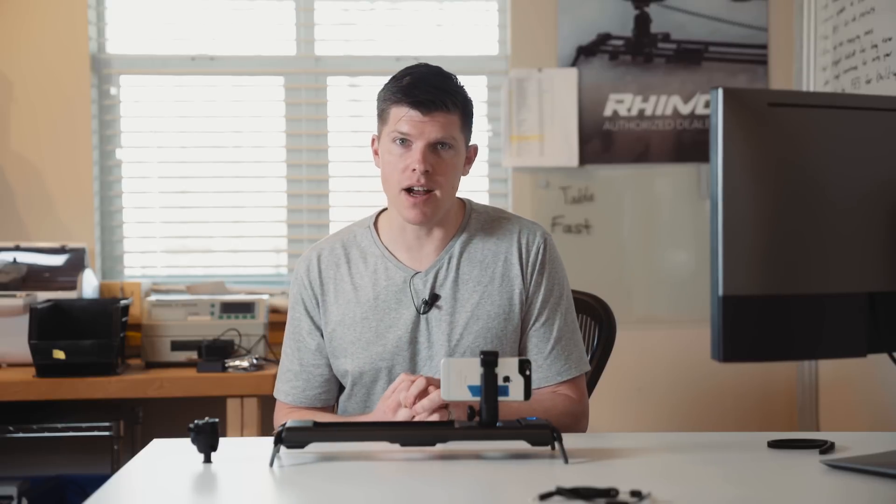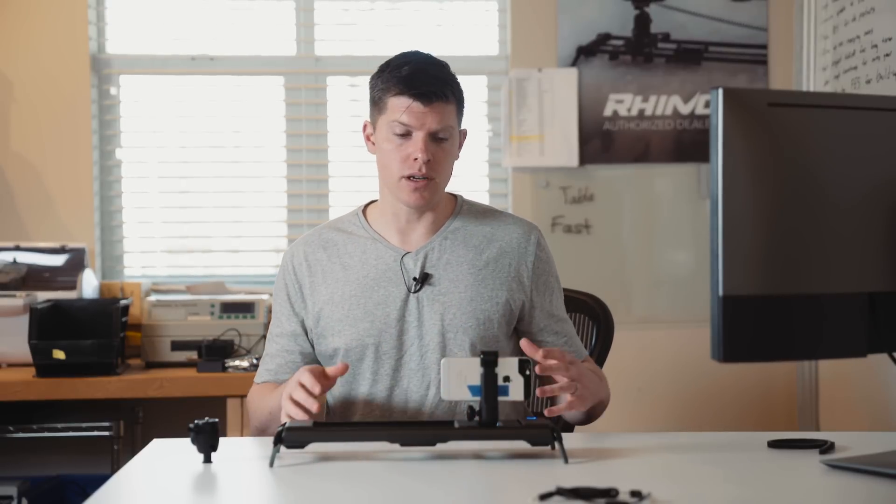We have three of our team members over in Shanghai right now: Jimmy, our electrical engineer; Jeremy, our production and project manager; and Gabe, our lead designer. They're all overseeing as we build up 30 units, just seeing what breaks, what doesn't work, and how we do the assembly process over there. Everything is going really well so far.